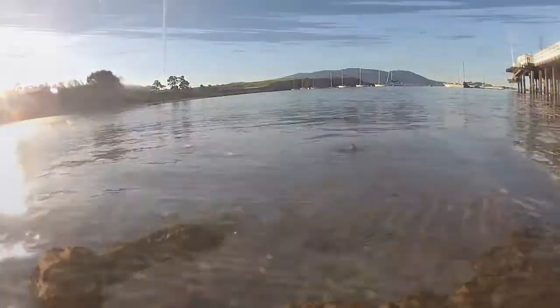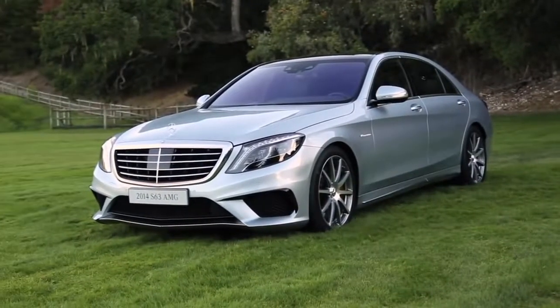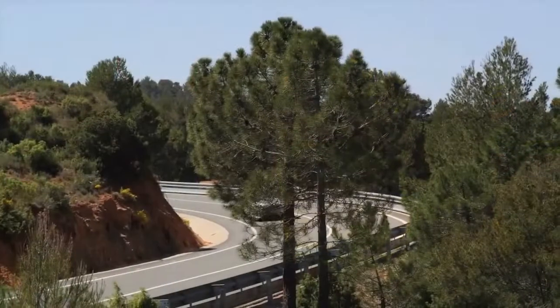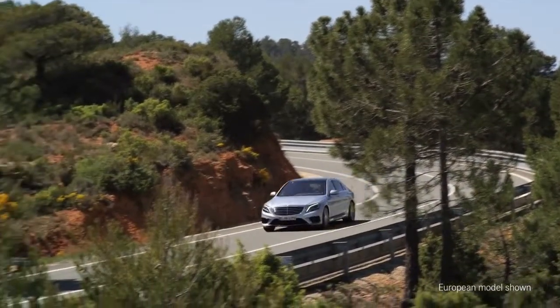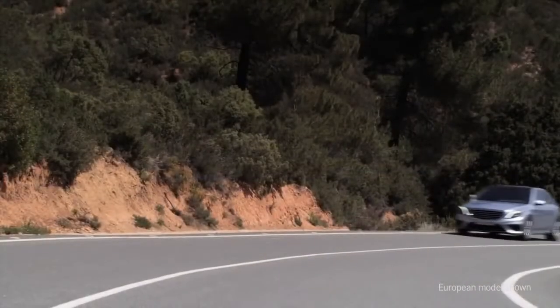We're here in beautiful Monterey, California, a perfect setting for a first look at the new S63 AMG 4MATIC. The S63 is the flagship of the AMG line — the S-Class is of course the quintessential Mercedes-Benz — and with this latest generation AMG has taken it one step further by using lightweight design, unbelievable amounts of power, but also giving you efficiency.